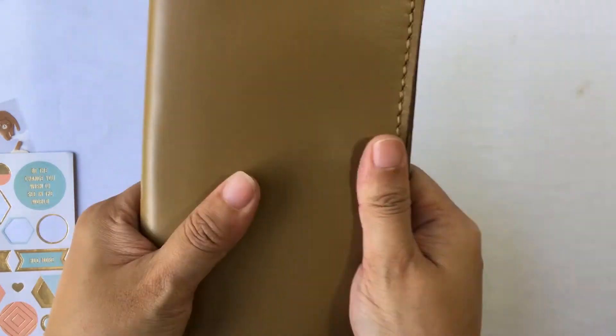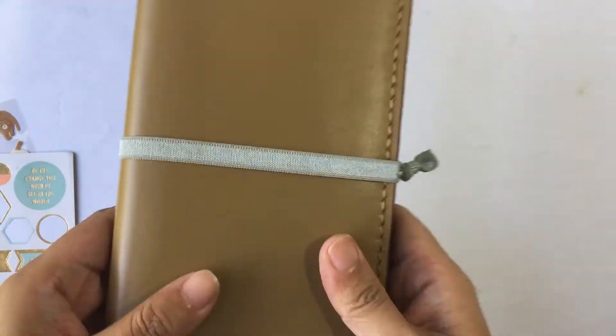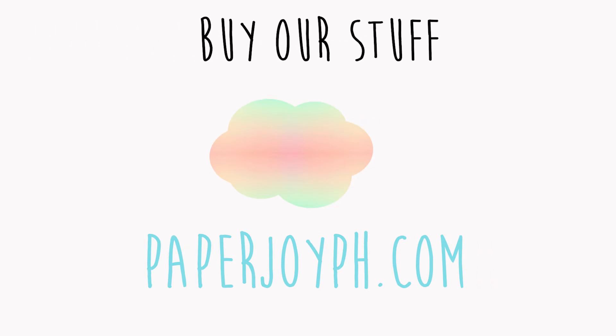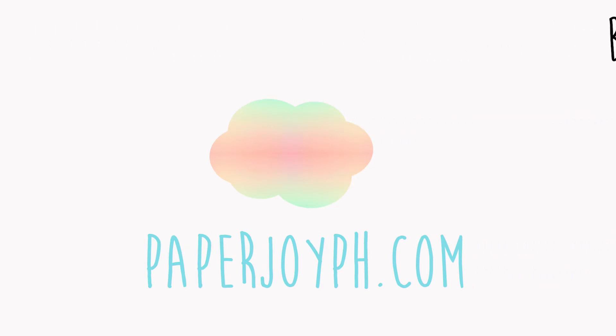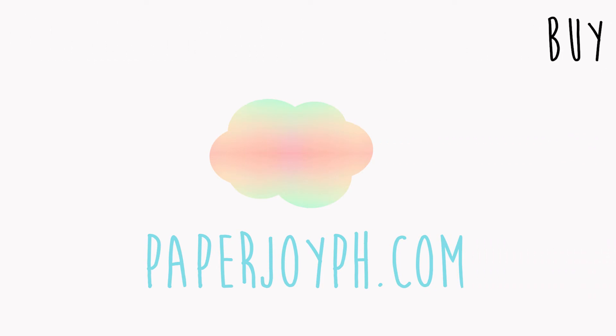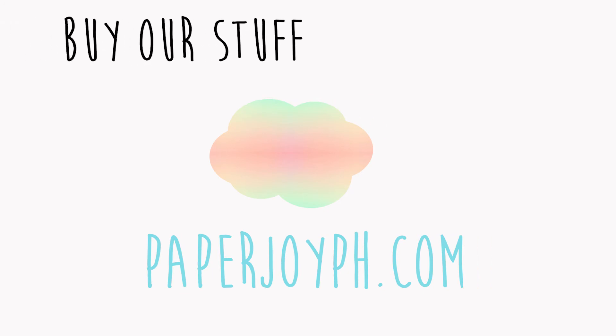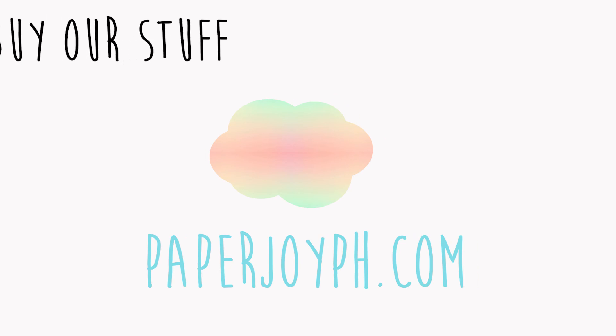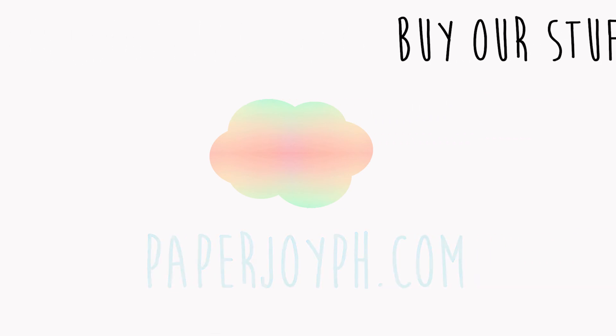Look at that cover — so pretty! Thank you so much for watching guys. I'm sorry for not posting for a month apparently. But if you like this video, please give it a thumbs up. If you want more planning videos, please subscribe and hit that notification bell so you're notified whenever I post new videos. Visit paperjoyph.com for more sticker goodies for Hobonichi and other planners. You have a good one.